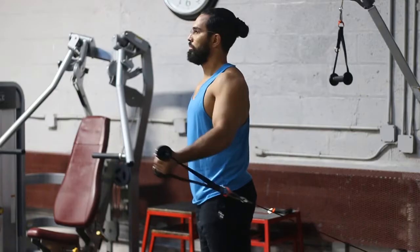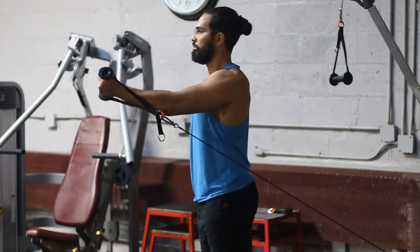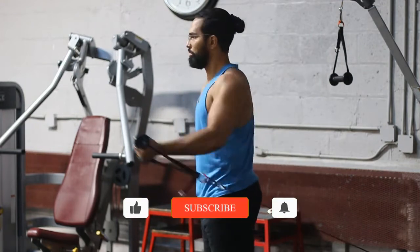Another key thing is to make sure your elbow is slightly bent — slightly, not excessively bent. That way you can keep the majority of the tension on the chest.